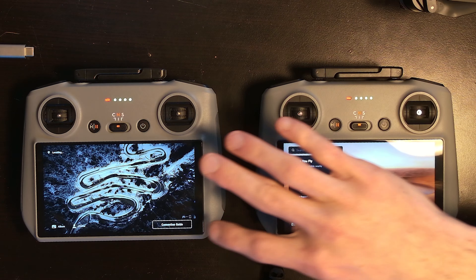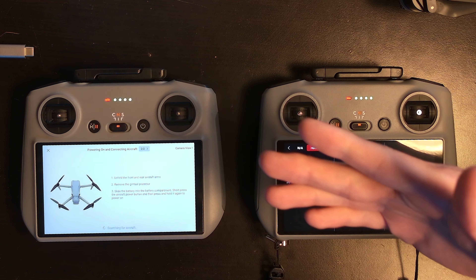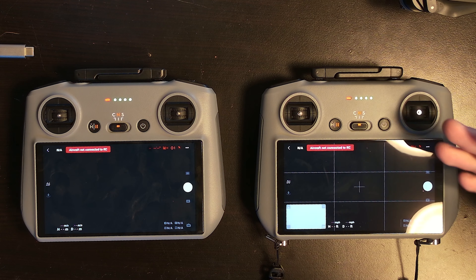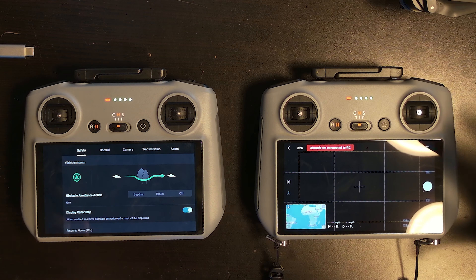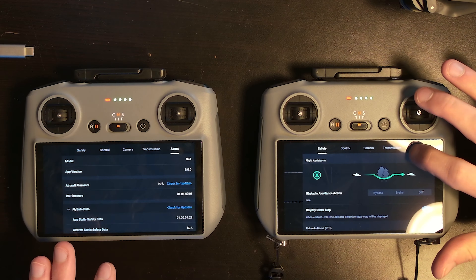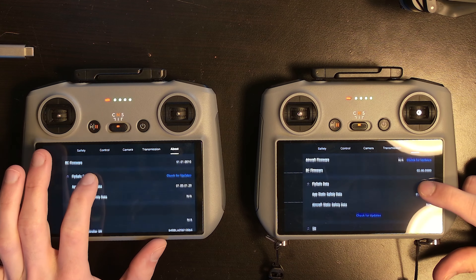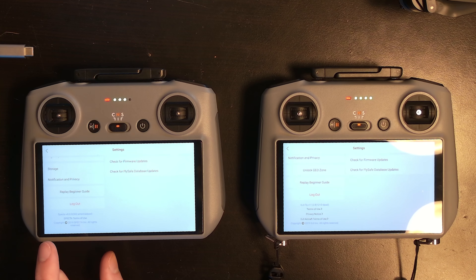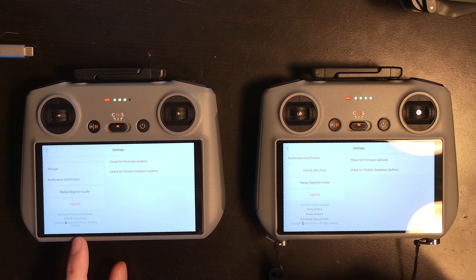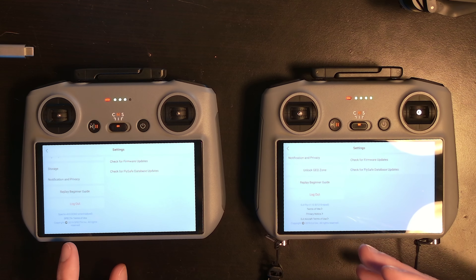The profile is the same. You can start it up, camera view — it only gives the option for the Air, but it really is the same thing. Anywhere you'd expect to see DJI now shows Specta. It's all rebranded, all different app version labels. It looks like someone did a Control-F on the source code and replaced everything with Specta.